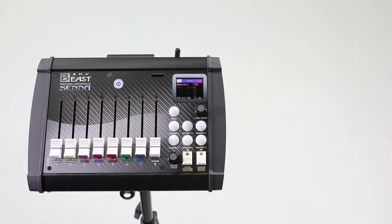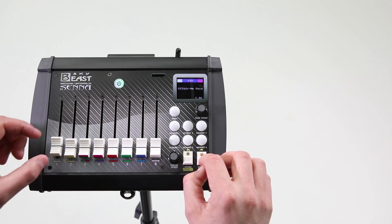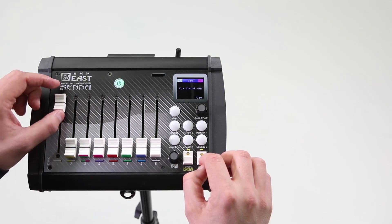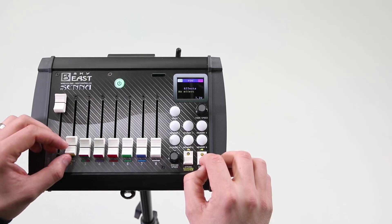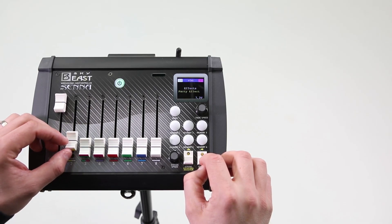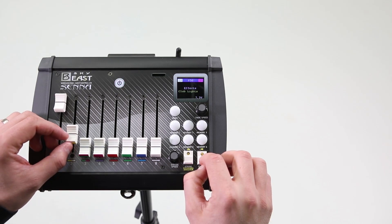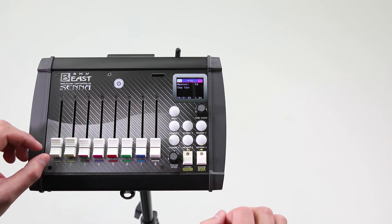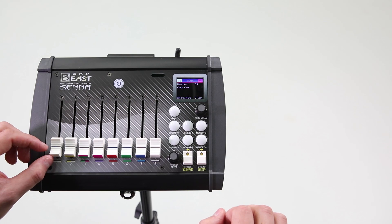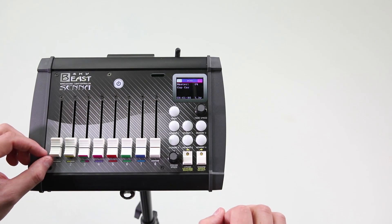Finally, we have all pre-programmed ARRI effects. Hold the rectangular button on the right side, push the first slider to the end, keep pressing the rectangular button, and with the second slider choose the effect — party, candle, clouds, club lights, color chase, cop car, etc. When the effect is chosen, release the rectangular button, but make sure to move your fingers from the slider, and adjust the effect with the rest of the sliders.